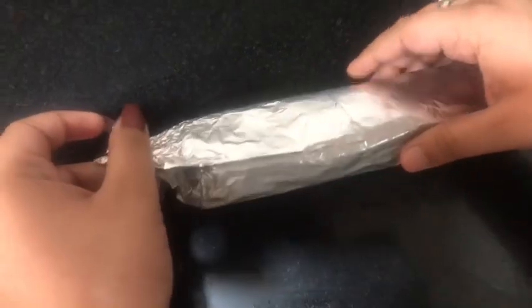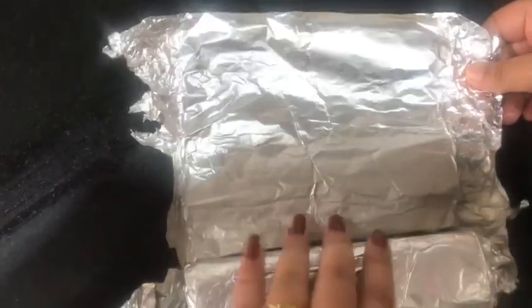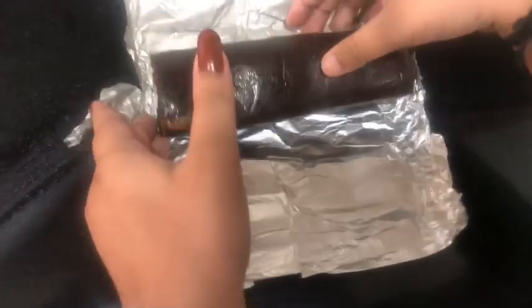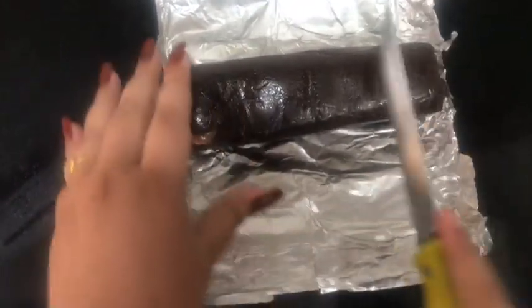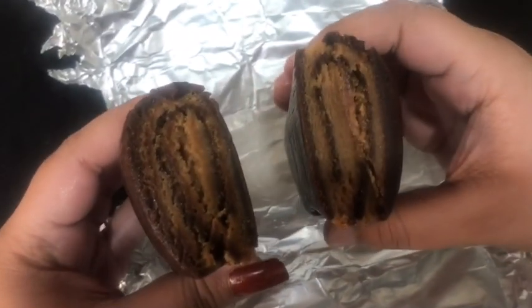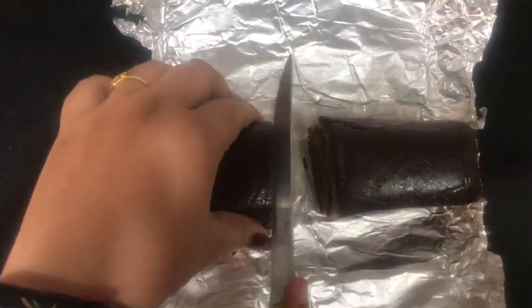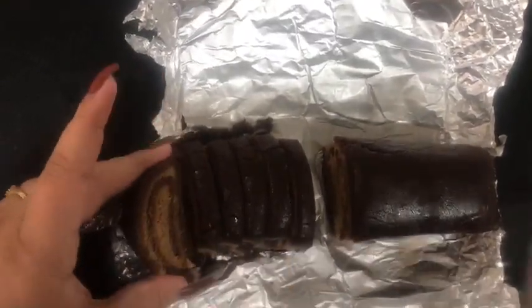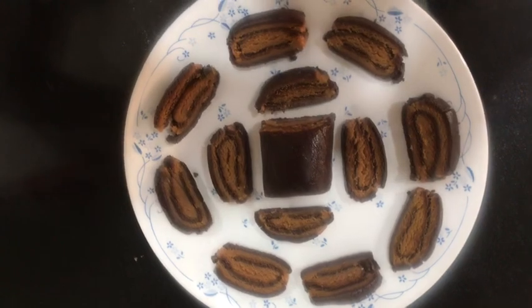Now I'm going to unwrap the roll — make sure to take it out slowly or it may break. My roll has hardened a lot compared to before, because it's been in the fridge and the moisture has been soaked in. Using my knife, I'm going to start cutting it — press from the other side and cut slowly so the roll doesn't break. It looks really cute! My pieces aren't coming out in a perfectly circular shape, but if you make a bigger roll it'll probably come out in circles. You can see the beautiful pattern — my swiss roll is ready!